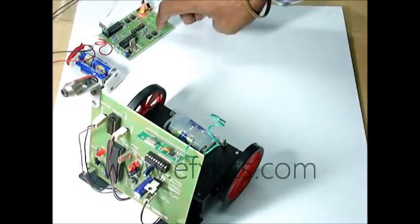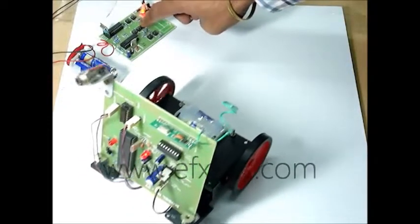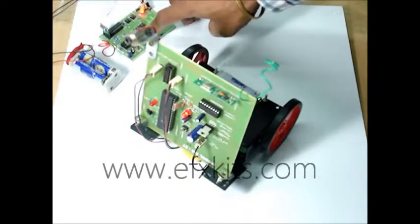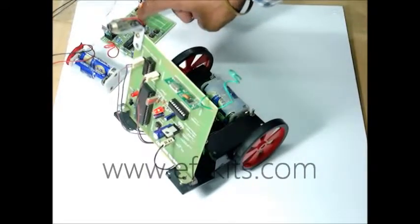Or it takes a left turn, right turn — like this sort of thing, based on which buttons are pressed. And again, coming back. And supposing I have to throw a laser light — if I make it this way or if I make it this way.